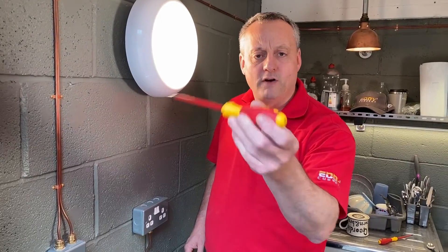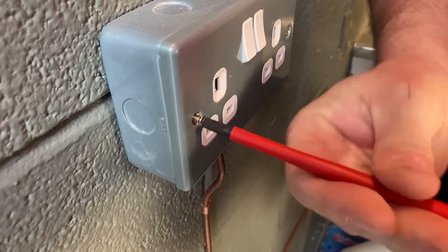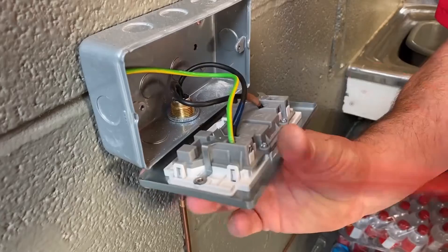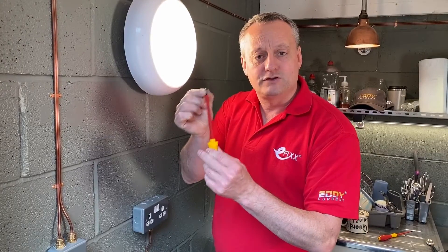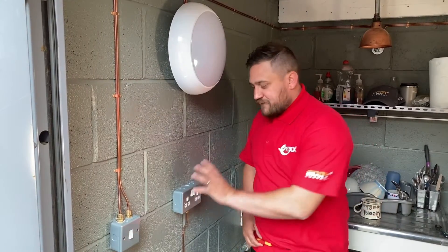Next up is the 5.5mm flat headed screwdriver, used to remove the screws in the front of socket outlets and switches, but also used to tighten the terminations within those sockets. You have to make sure that the blade actually matches the screw you're tightening onto, so that 5.5mm flat head screwdriver is perfect for socket outlets.